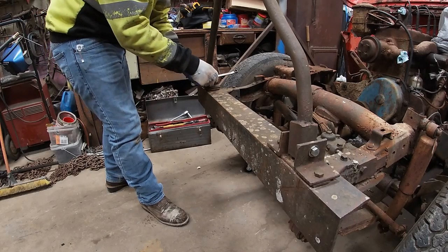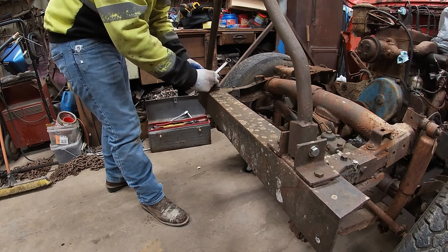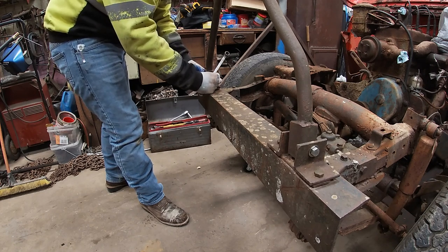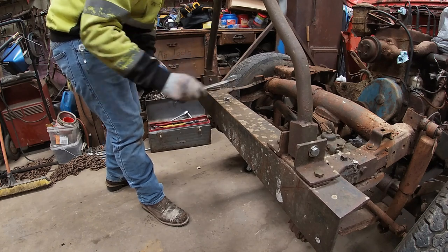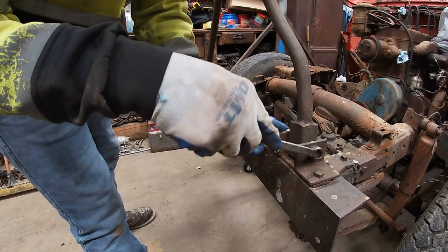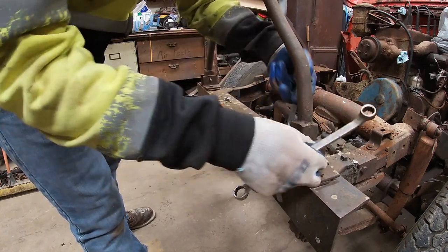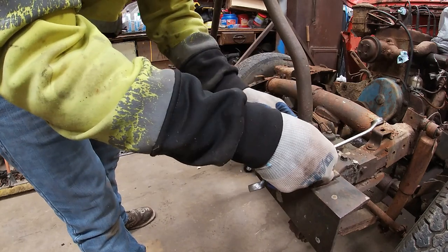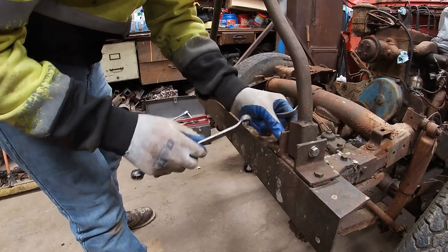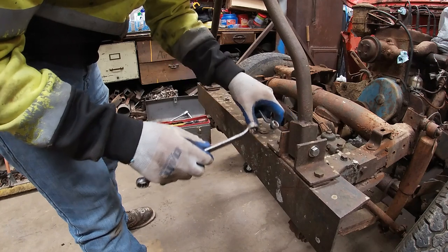I'm mostly going to remove this tow bar because it's practically useless. The little end that's supposed to clip over a two-inch ball is rusted to itself, so it wouldn't work for what I need. I tried pushing the Jeep into the garage the first time with it and all it did was bend. It's rusted, it's seen its better days, and it's just time to take it off.